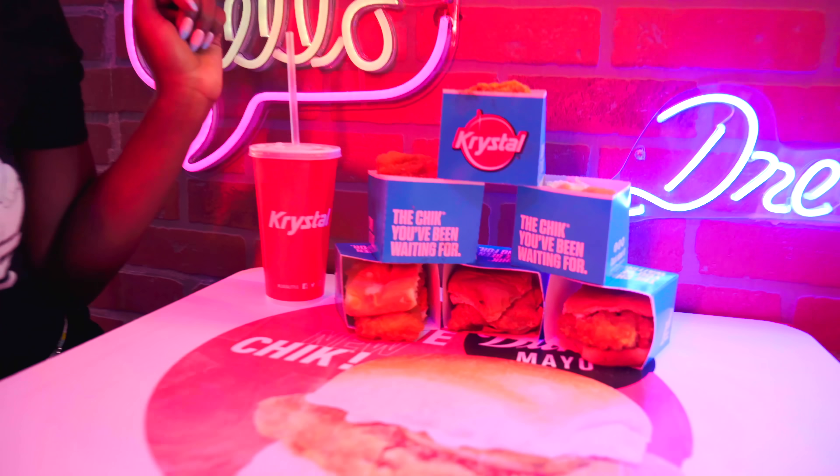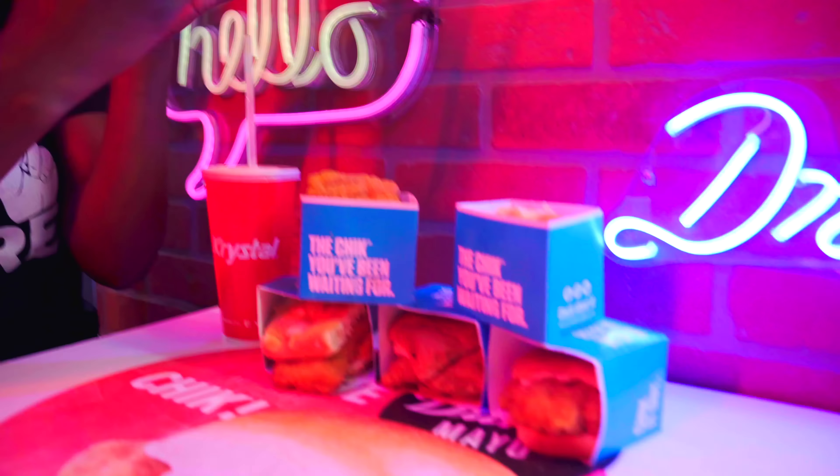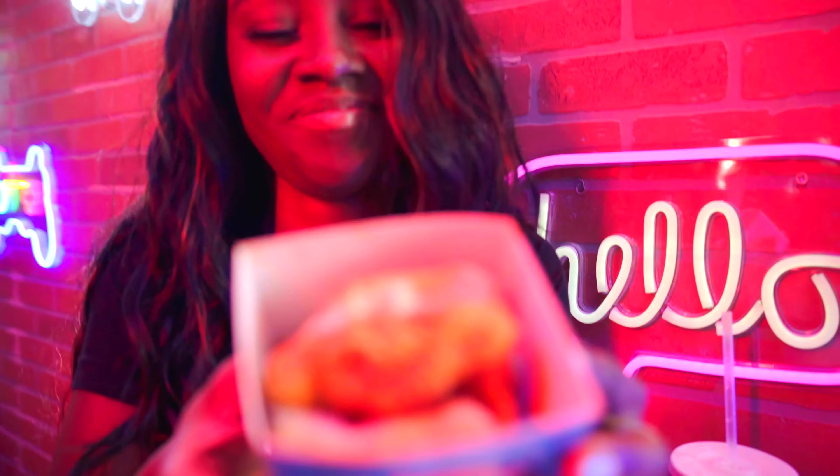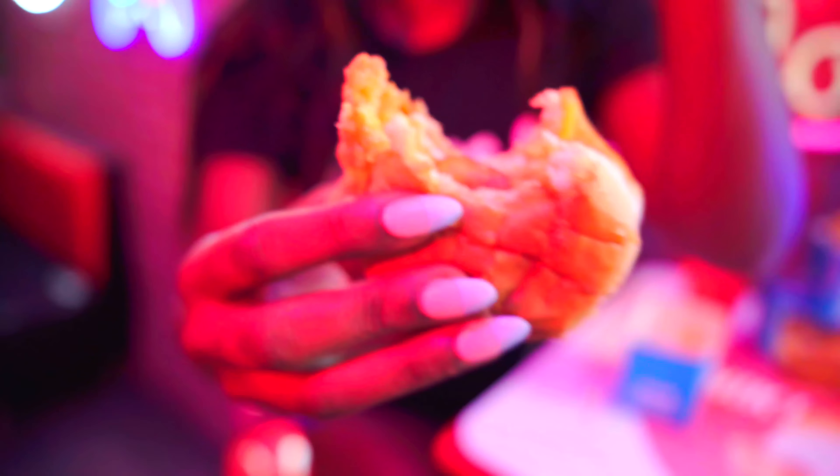We have our barbecue bacon cheese. Mmm. This is the barbecue bacon cheese — the bread sauce, the cheese looks good, barbecue bacon. So good. Don't forget the pickle. Never forget the pickle.